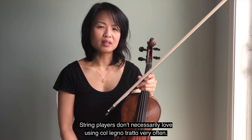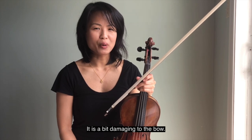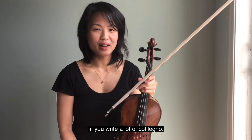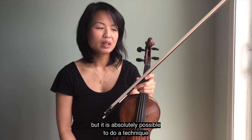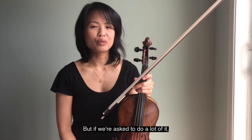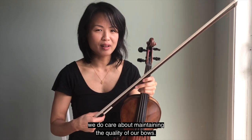String players don't necessarily love using Col Legno Tratto very often — it is a bit damaging to the bow. So be aware that performers will not love it if you write a lot of col legno. We do want to protect our bows, but it is absolutely possible to do. It is a technique that is quite common to see, but if asked to do a lot of it, we do care about maintaining the quality of our bows.